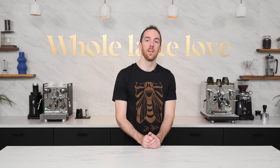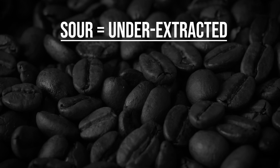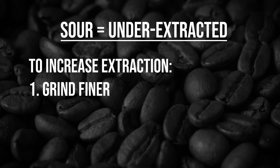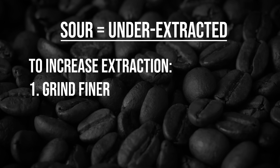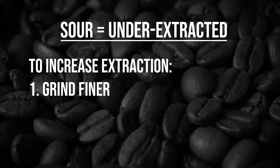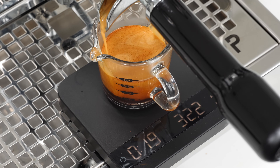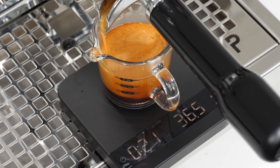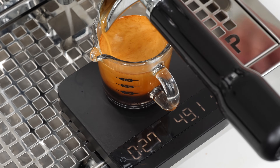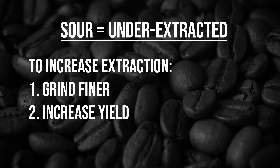So if you've got sour shots, you should try increasing your extraction, and there are several ways to do that. Number one is to grind finer — this helps in two ways: the finer you grind, the more surface area your grounds have exposed to water, making it easier to dissolve the coffee solids into your cup. The finer grind also slows down your flow rate, increasing contact time with the water and thus increasing extraction. Another thing you can do is pull a longer shot — instead of a 1 to 2 brew ratio, try 1 to 2.5 or 1 to 3. By pulling more water through the same grounds, you can tame the sourness and create a more balanced shot.